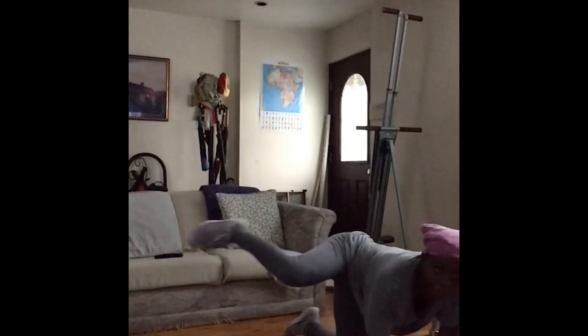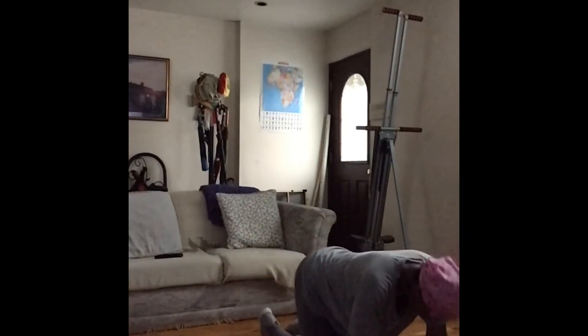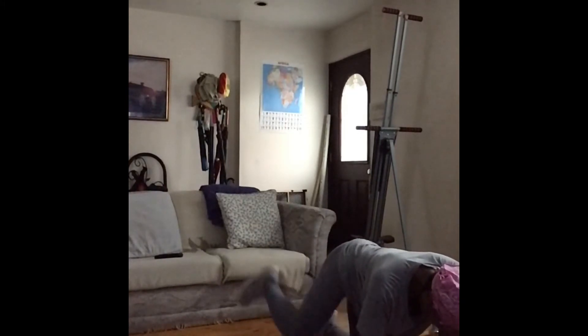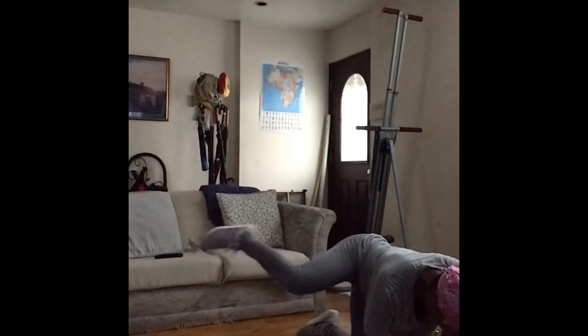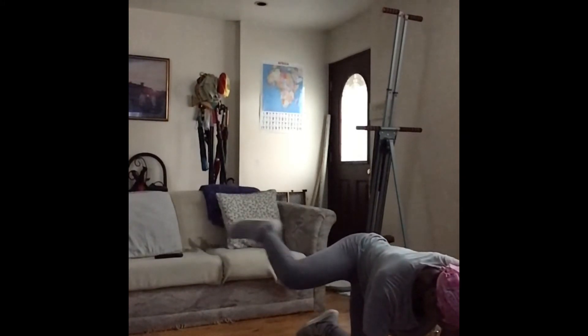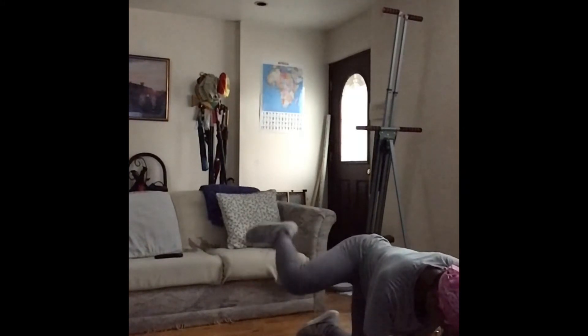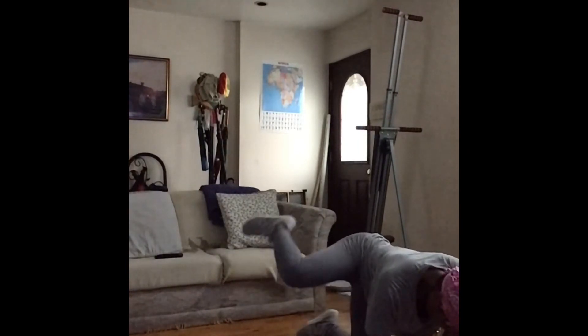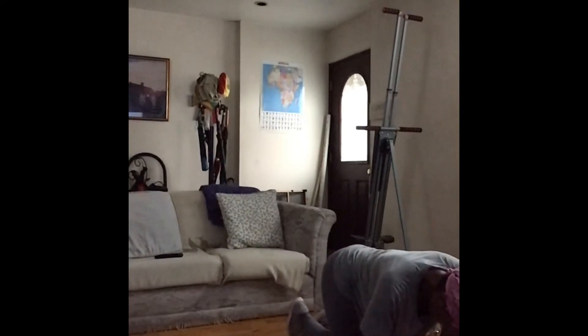This is a fire hydrant into a round kick: lift, kick out, bring it back, and bring it down. Up, kick, in, down. This move is a minute long — we're going to do this move for 60 seconds. I usually never make it though.